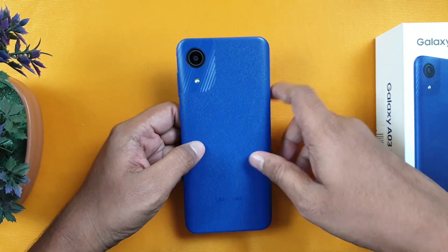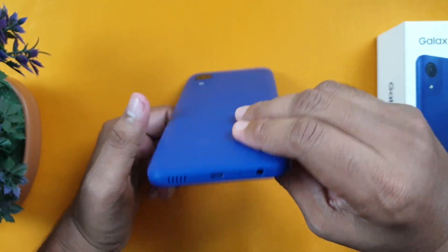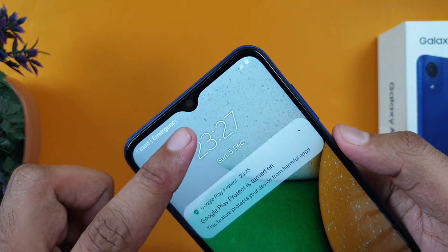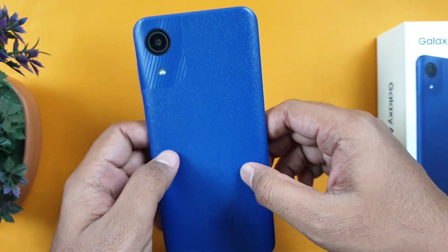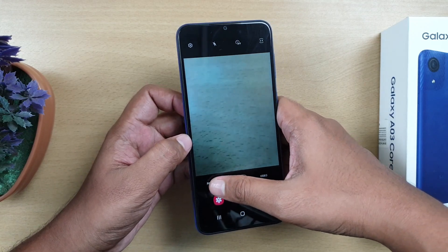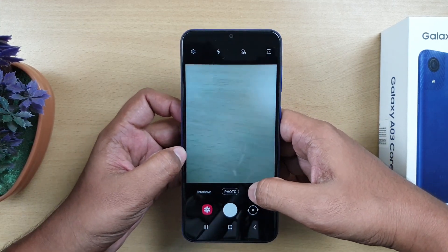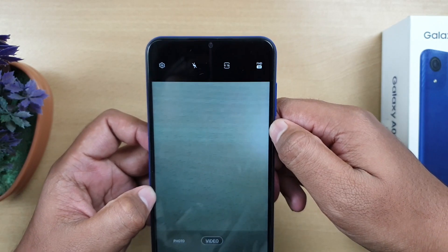The battery is good, but there is no fast charging. The primary camera is 8 MP with F2.0 aperture, and the selfie camera is 5 MP with F2.2 aperture. Looking at the camera modes, there is only photo and video — no night mode, no portrait mode. Video recording is full HD at 30fps.